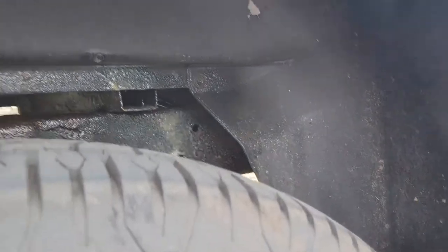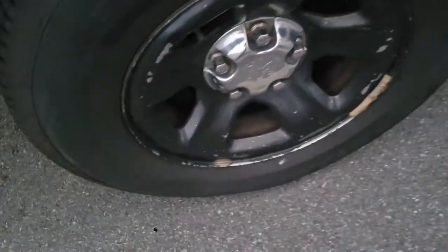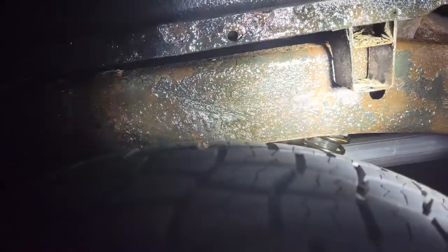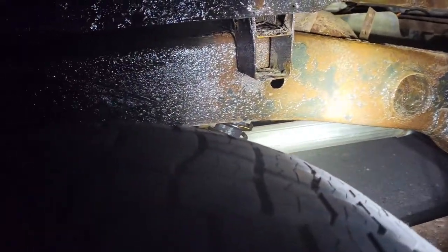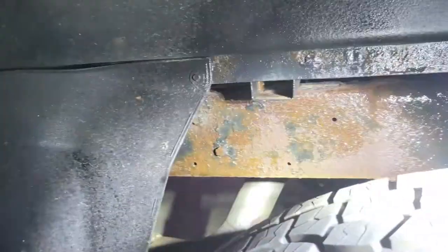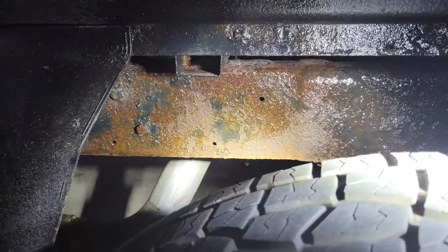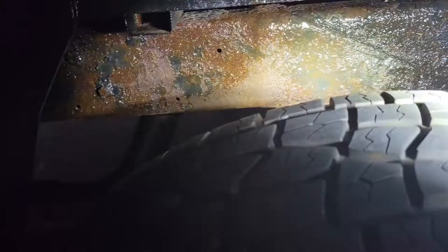I'll do some more and show you guys when I'm done. Hey, so I finished the undercoating — I wanted to show you. If you look at it, it has like a wet and tacky look still. There are some spots that are heavily sprayed and I'm not sure if those are dry or not.